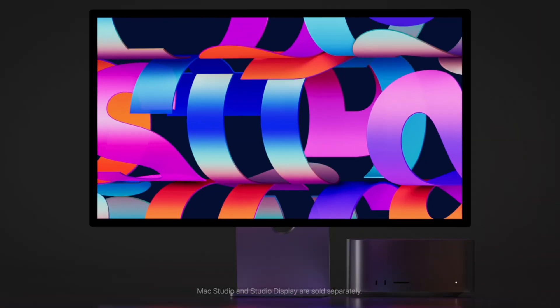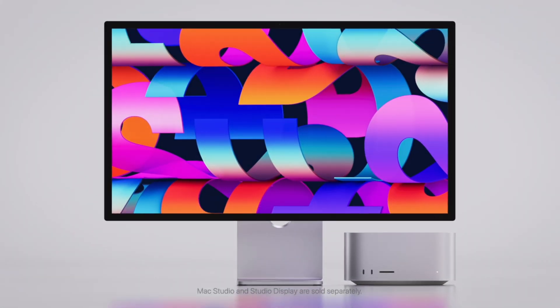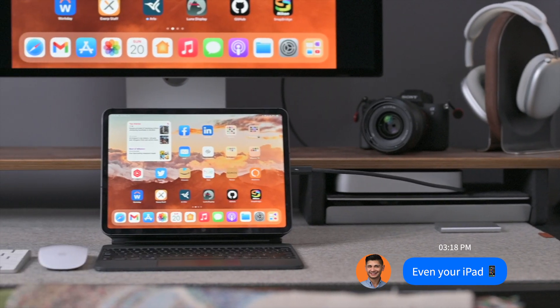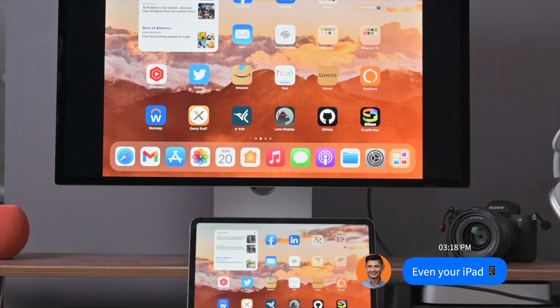Apple did mainly feature this with their all-new high-end Mac Studio, but in reality you could use and pair this with a Mac Mini, MacBook, or any portable Mac that you may already have.